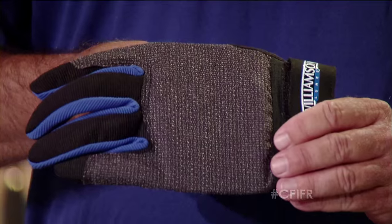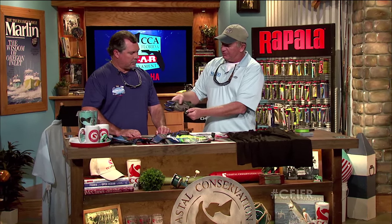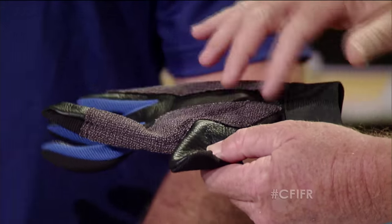They've got a nice nylon insert in the back that keeps them stiff, keeps heavy leaders in the right spot. When you're wrapping that fish and it's coming across your hand, that'll keep you from getting cut back there as well. These gloves also have a nice leather part in the middle and on the thumb, so that allows you to get a good grip. And the dexterity you get because you don't have an extra covering over the tips of the fingers.